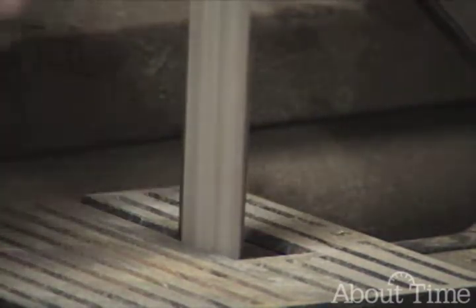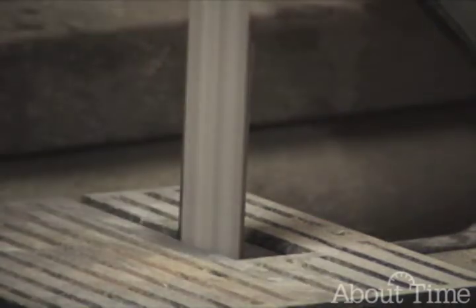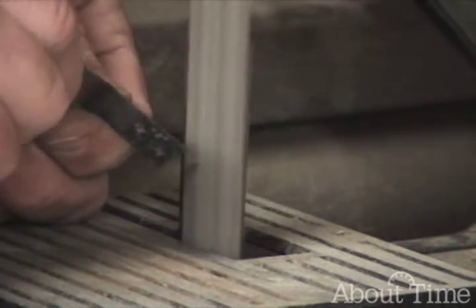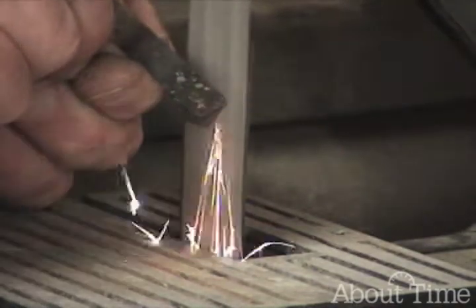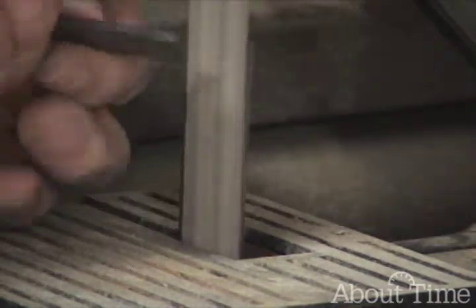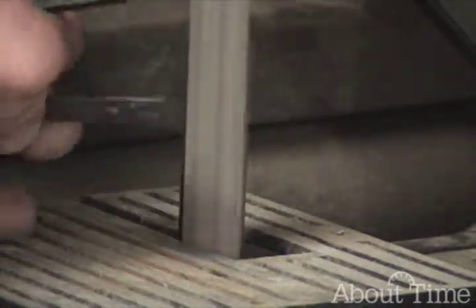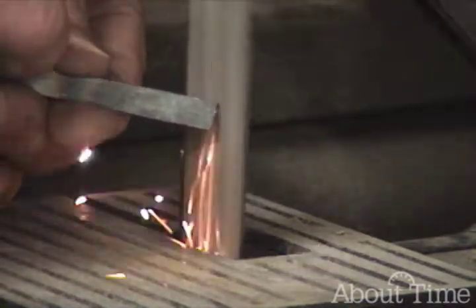Nothing happened with the aluminum. No sparks with the brass either. Now watch the characteristics of the sparks with the cold rolled steel. Now watch with the tool steel. I'm going to show you the difference again — cold rolled, tool, cold rolled, tool.